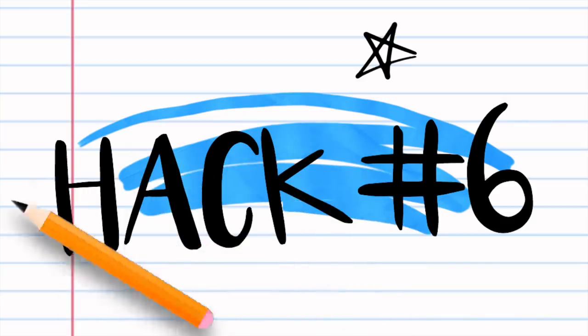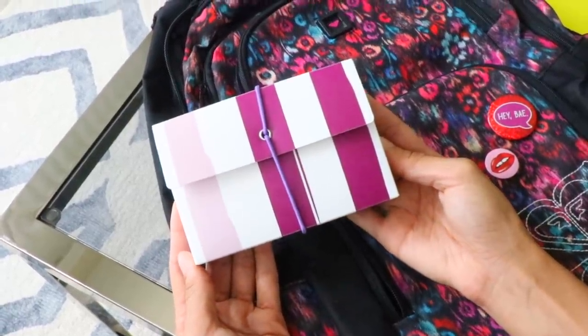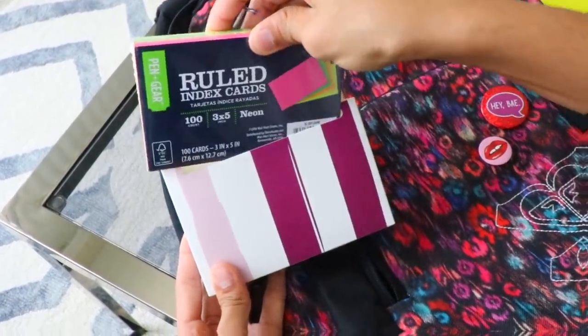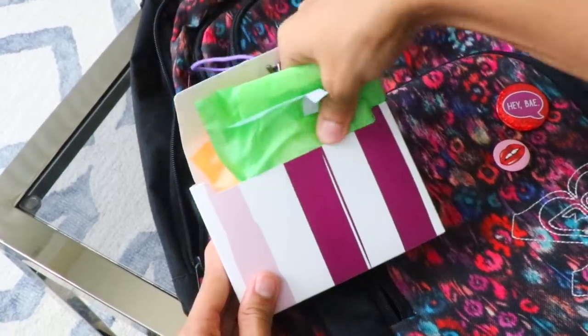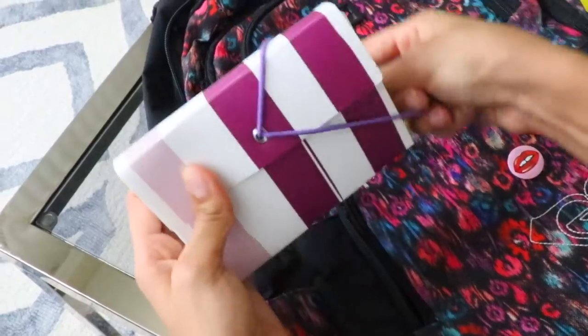Next hack — if you didn't know, index card cases are like the perfect place to store your period supplies. It's like the exact size that you need — kind of like a custom size holder but for your pads and tampons. Just insert your supplies and it's a great secret place to keep your products compact and organized in your backpack.